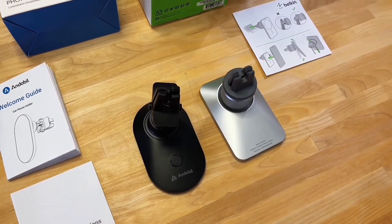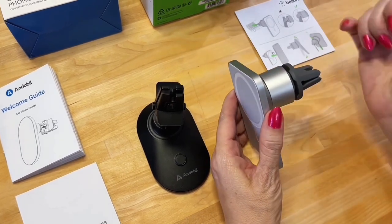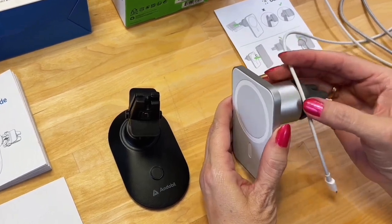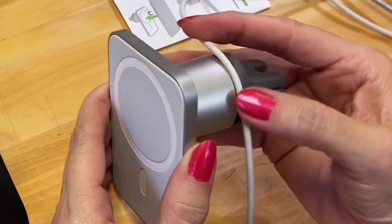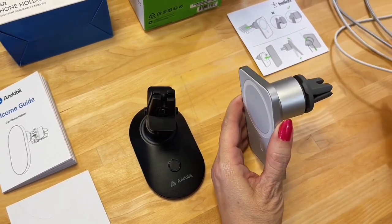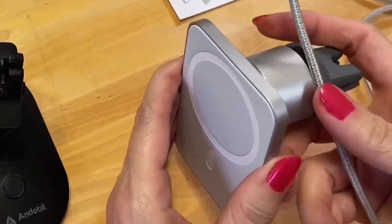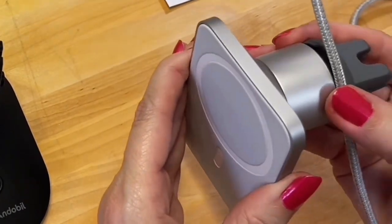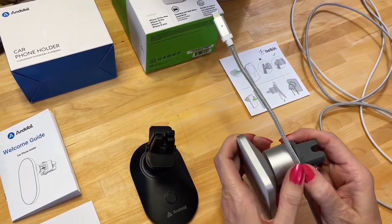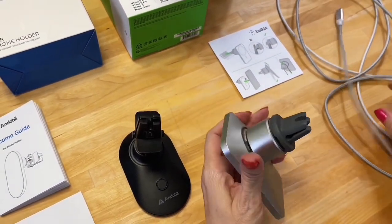Both have a cable management system — it's not quite as obvious on the Endable, but we'll show that in a second. On the Belkin, the cord is supposed to go right in here. If you have a thin cord you can prise it in, but if you have one of these extra durable cords — like the one we take on road trips — it's just not going to fit.